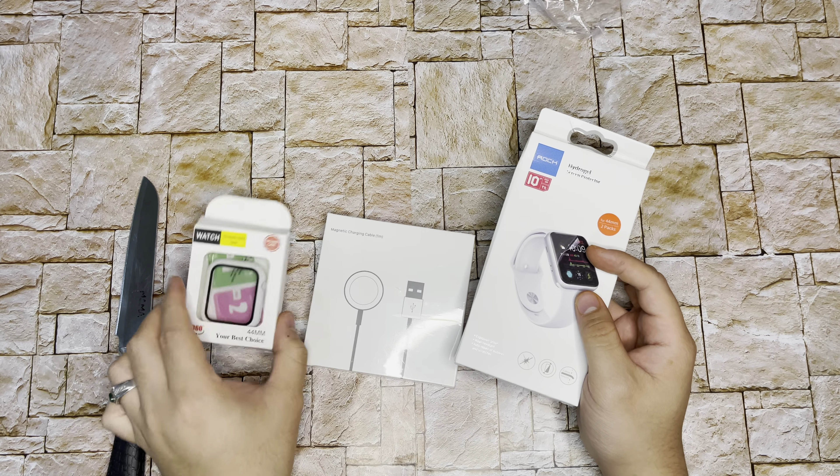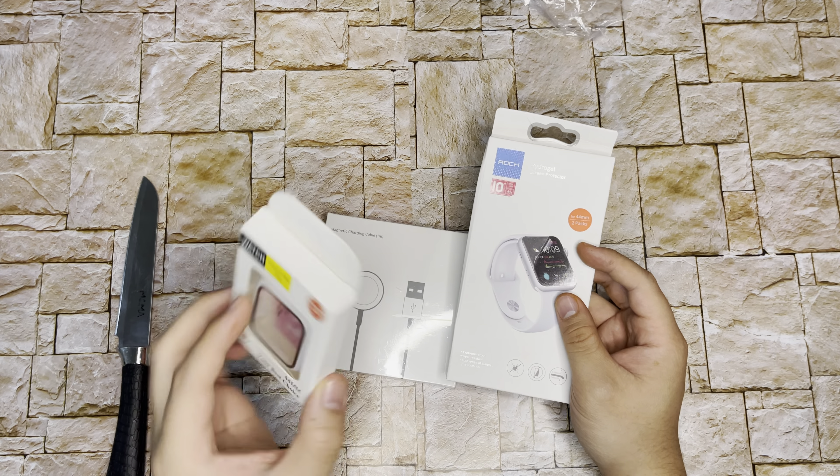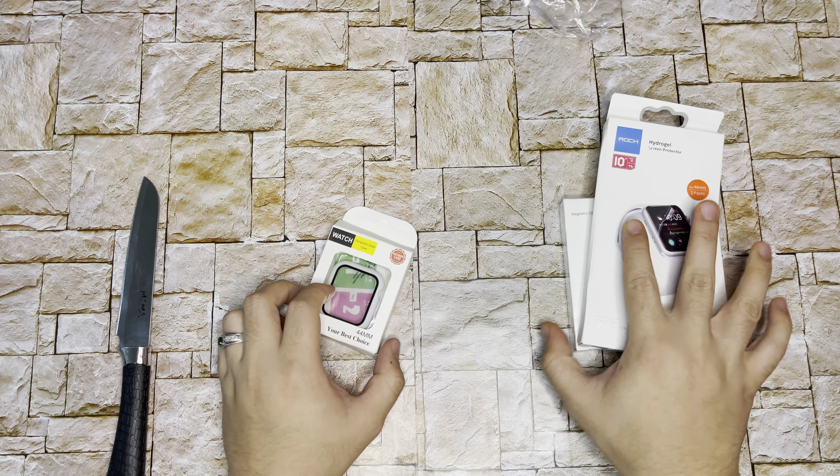No brand. And this one also no brand — watch band case, nothing. This is just a tempered glass case. So let's unbox them one by one.